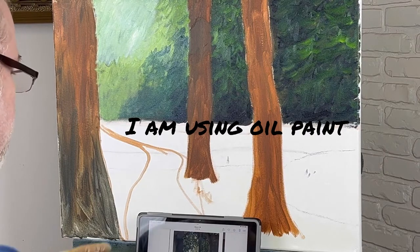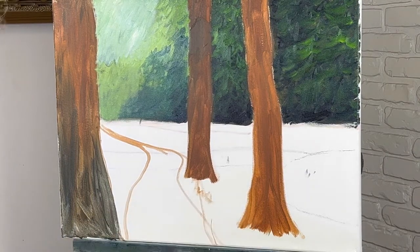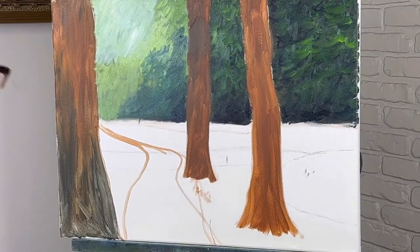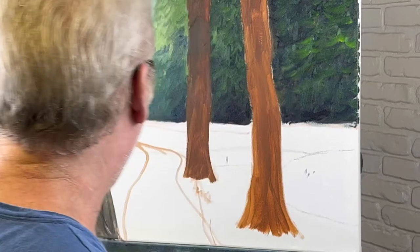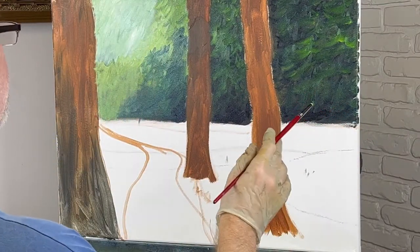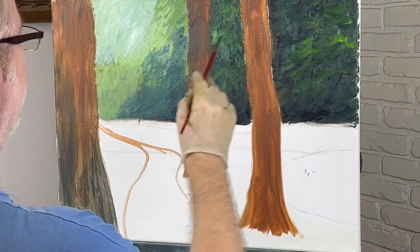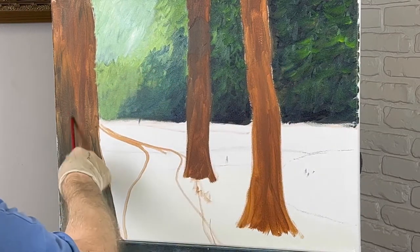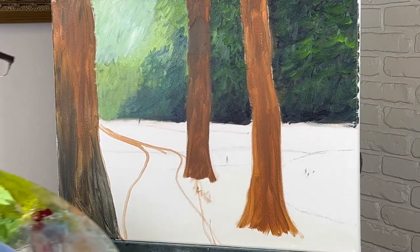Alright, let's go ahead and get started here. I had my trusty iPad out, I'm trying to follow along with this picture I have. It's not a real good picture, but it's something. Anyways, I cheated a little bit — I went ahead and started because this takes me a while. I went ahead and put some oil up here. This is acrylic. These are dry. I've done that a few days ago.